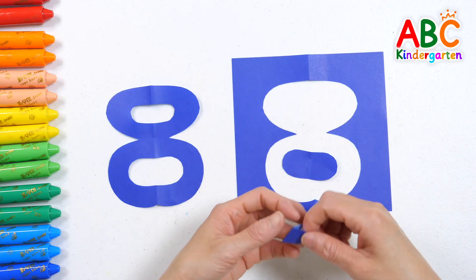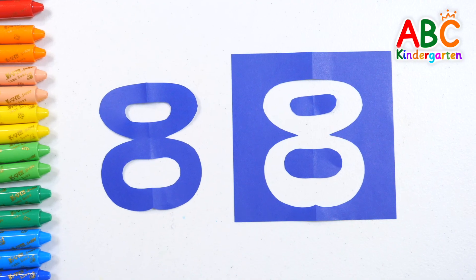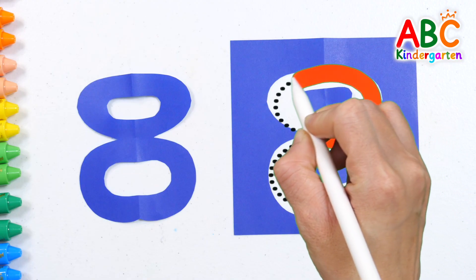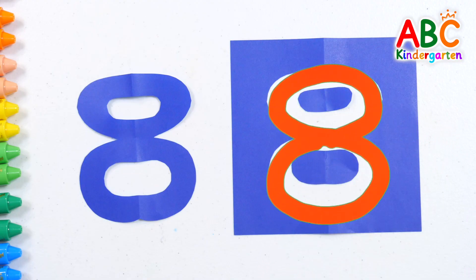10! Eight! Let's write the number eight. Eight! Good job!